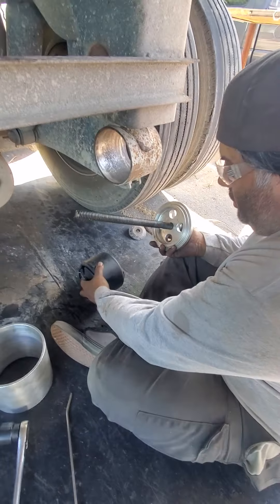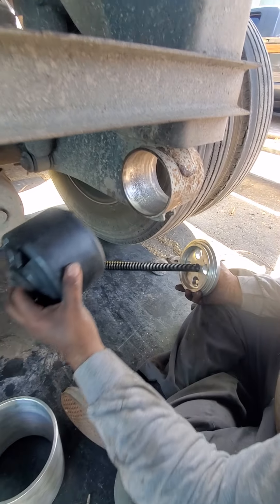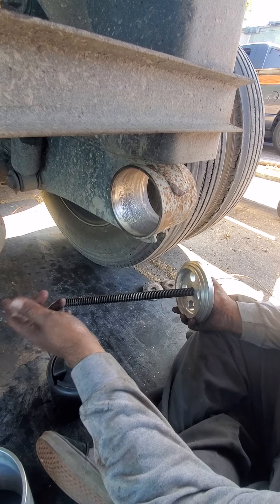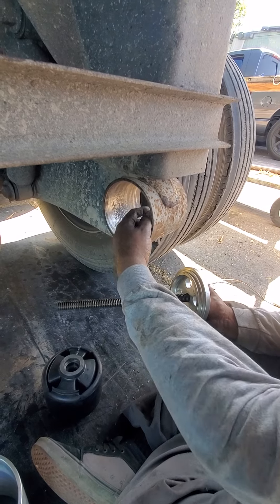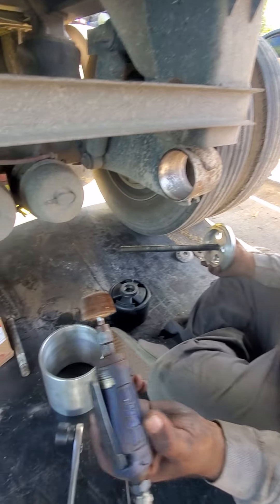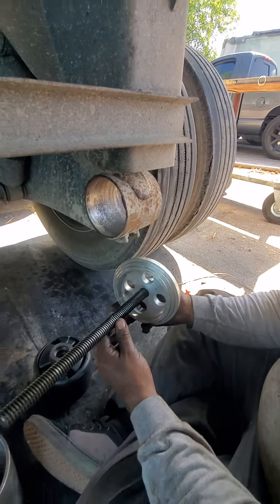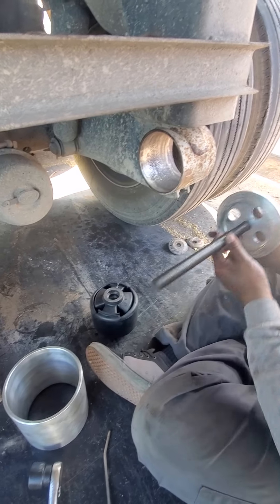Now we're putting the new bushing in. This is all nice and clean. Make sure the side that the bushing is going to be compressed in through has no burrs and is nice and smooth all the way around — because I did a Hendrickson one on my other trailer and I messed up because I left a little burr and it ripped the bushing as it was pushing in. That makes it a lot more difficult. Make sure it's nice and smooth all the way around so that when it pushes in it goes smoothly.